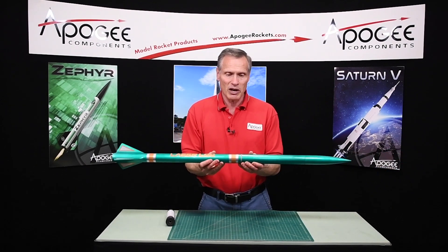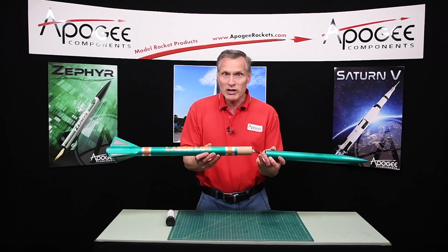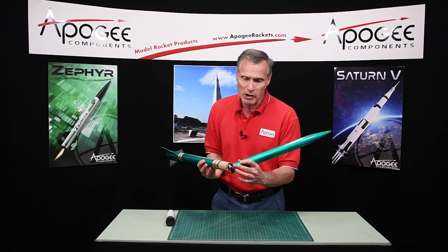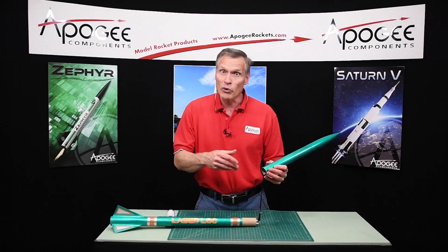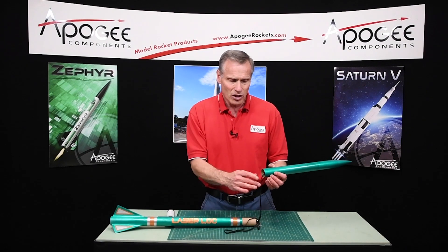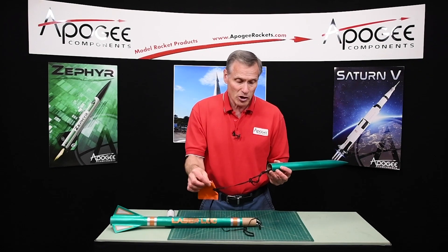Another unique feature is that it's a mid-body separation, so that prevents zippered tubes. It also does come with an ejection baffle here at the front end of this tube, so you don't need a lot of wadding, and it does come with a heat shield to protect your parachute even more.